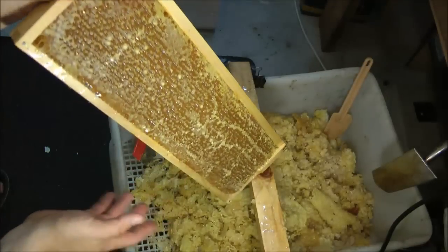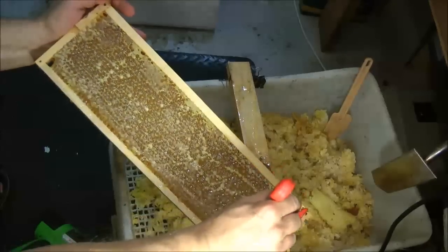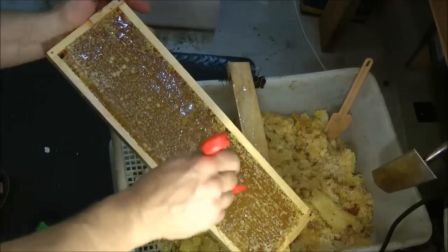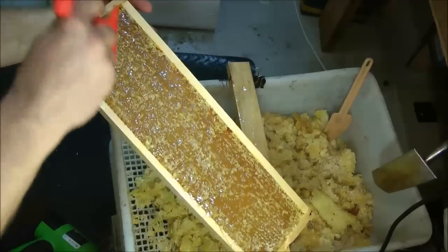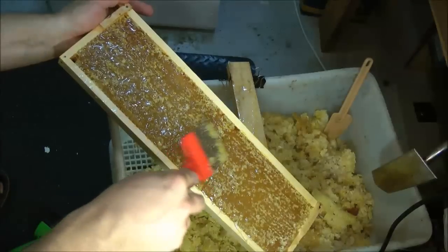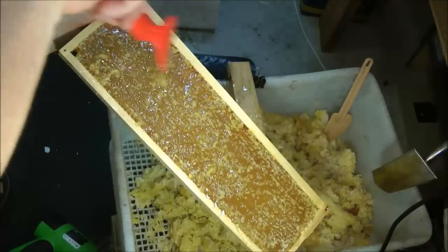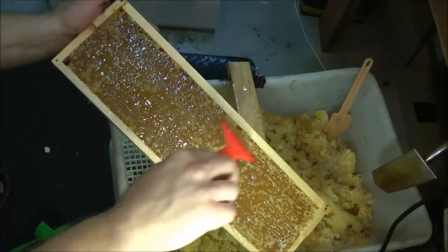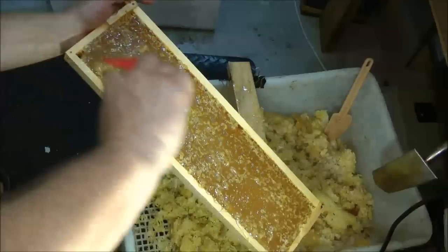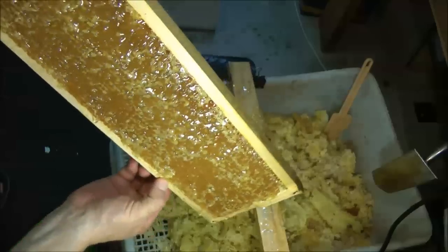What I might do is scrape one side and leave one side not scraped, so I'll scrape this one just to pop any of the remaining caps. This is not how I typically use the tool — I would normally run it underneath and pull it up — but since this is already almost completely open, a scrape should be sufficient. So we'll mark that frame, put it into the extractor with one side scraped and one side completed purely with the heat gun.